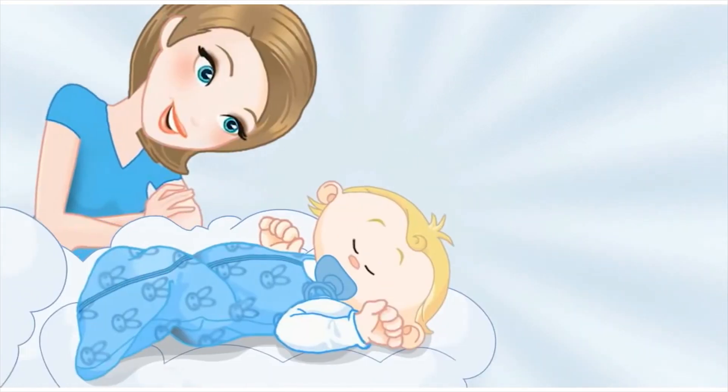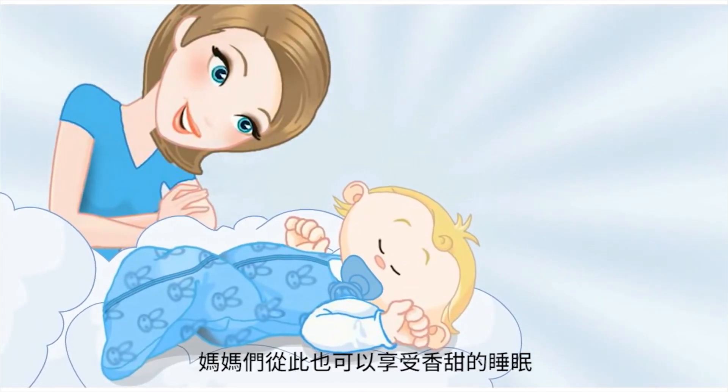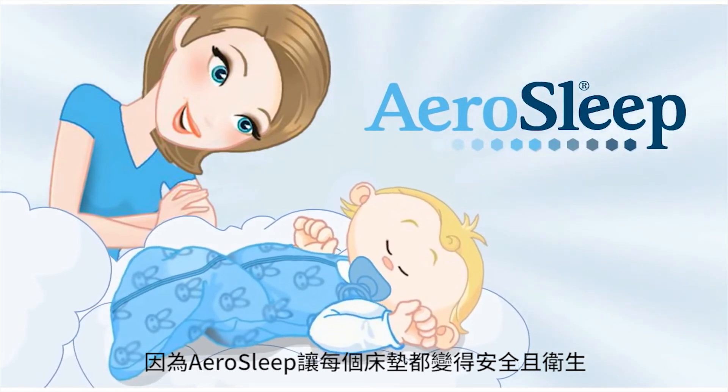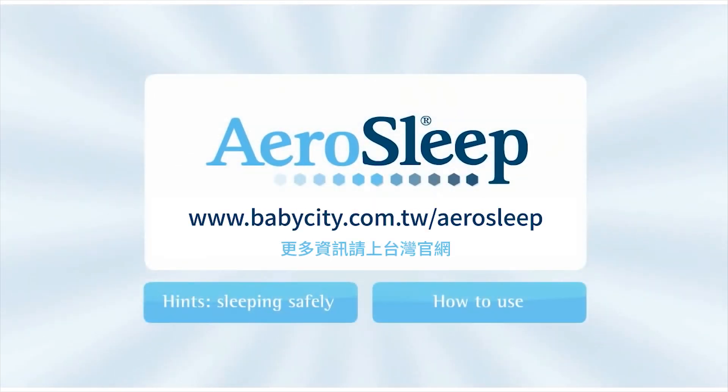Handy, isn't it? And mothers can sleep soundly too. Because AeroSleep makes every mattress safe and hygienic. Discover our other products as well on AeroSleep.com.